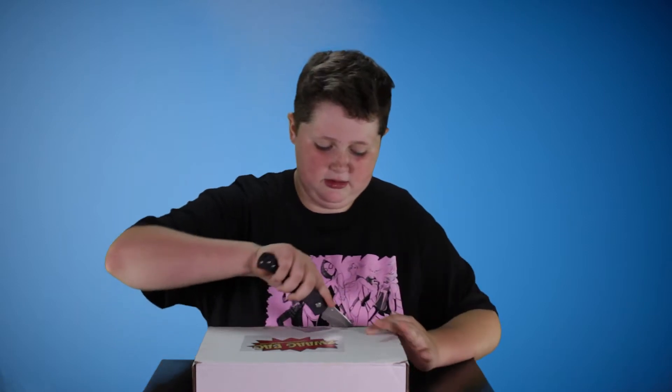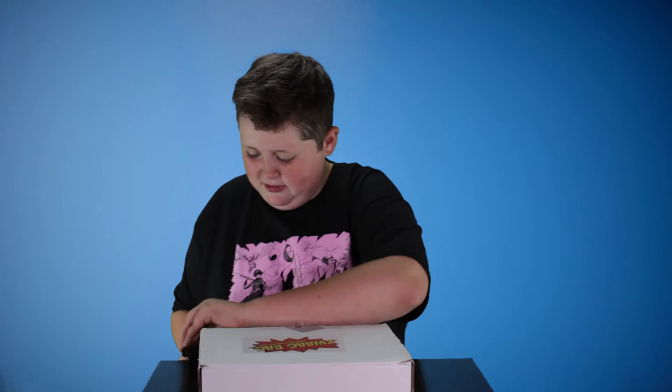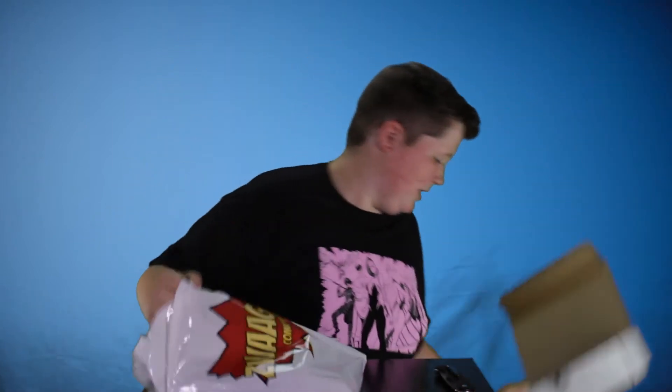No more talk, let's get started on the bag. Knife plus box equals swag bag. Got to put away the knife — not strong enough to do it with my thumb — but let's open up this swag bag. We've got our bag out, I'm going to put the box aside and let's start off with the bag.